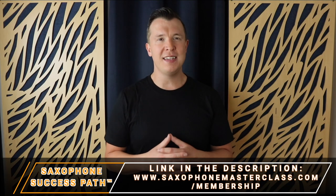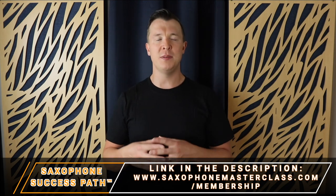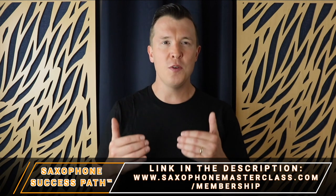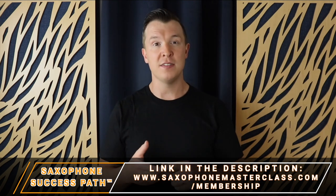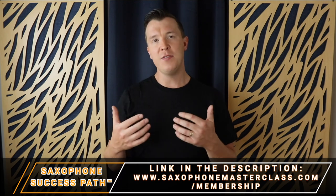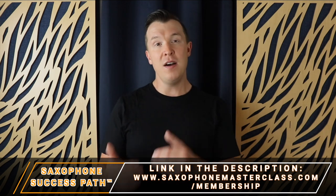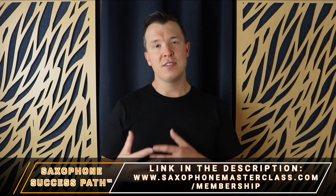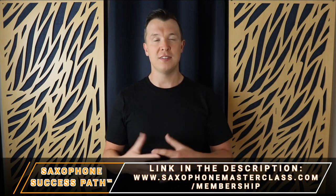I really hope you enjoyed today's lesson. Remember, this is part of my saxophone success path, which you can get inside the Saxophone Masterclass membership — just go to saxophonemasterclass.com/membership to learn more. Not only do you get a curated path to follow with hundreds of lessons, videos, PDFs, and audio files, but you also get feedback from me personally as you're working through the saxophone success path, so you're never lost. There's also an incredible community inside the membership where you can share your progress, ask questions, share your journey, and encourage and motivate one another as you're progressing and mastering the saxophone.